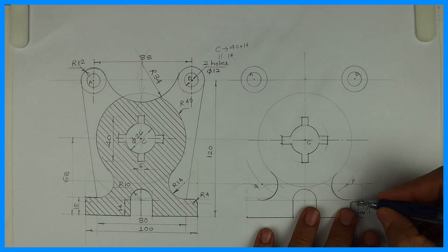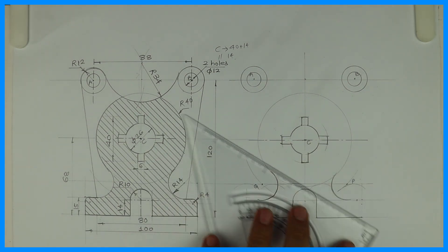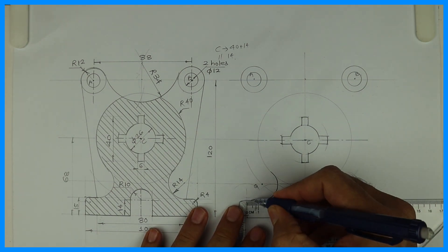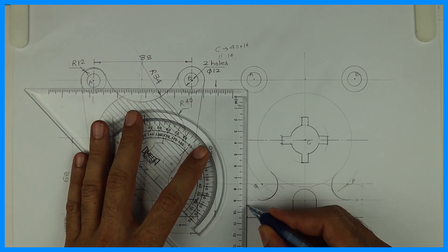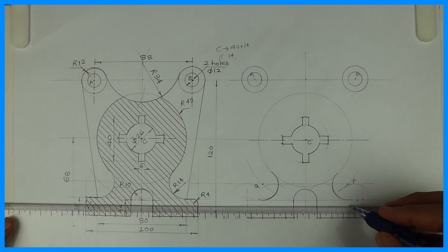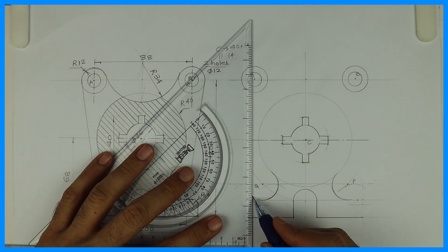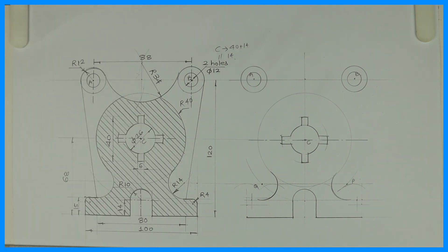Take 4 from here and 4 from here. Same way take 4 and 4 on both the sides. Draw a parallel line — horizontal and vertical. So you get a 4mm square, and you can draw radius 4.